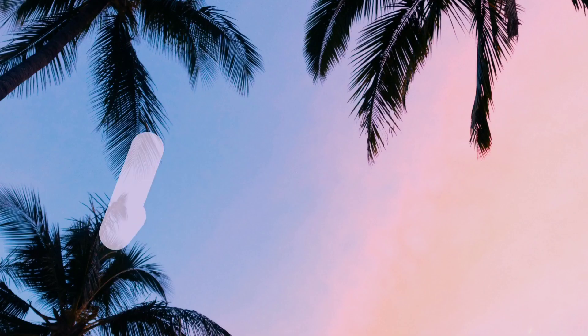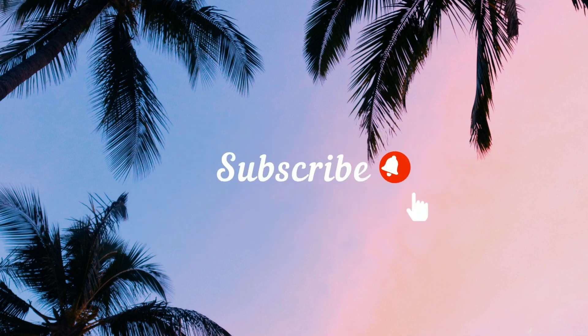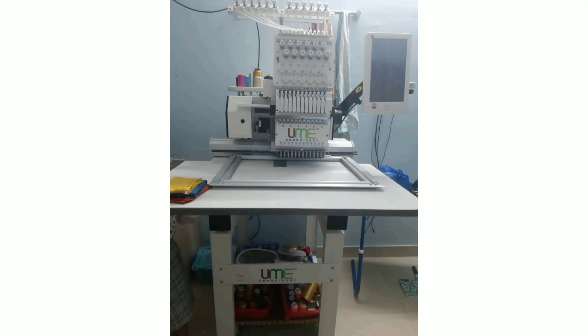Hello and hi, welcome to my channel. I have a new machine that I am using in this video. If you are watching for the first time, subscribe and click the bell icon to get a notification. You will see the video first.